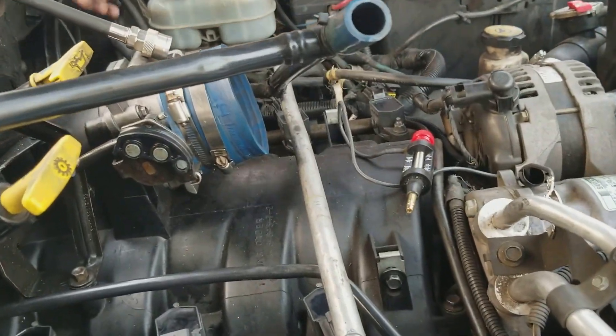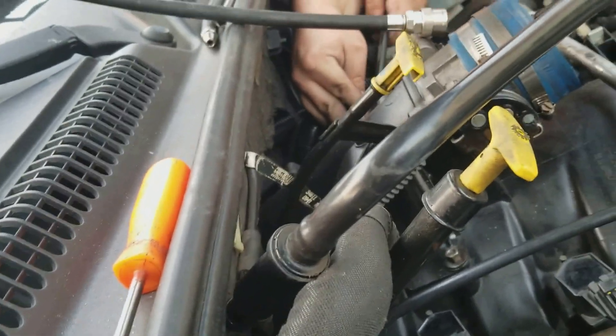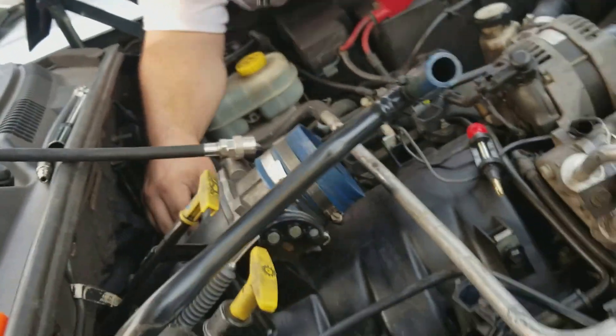I've got to pull this damn hose off. This side is not as bad. Next side — this is cylinder 7.